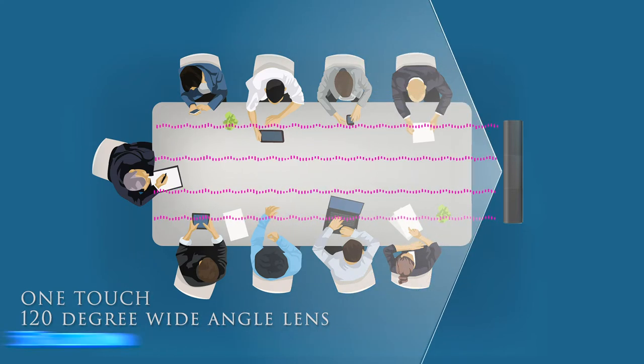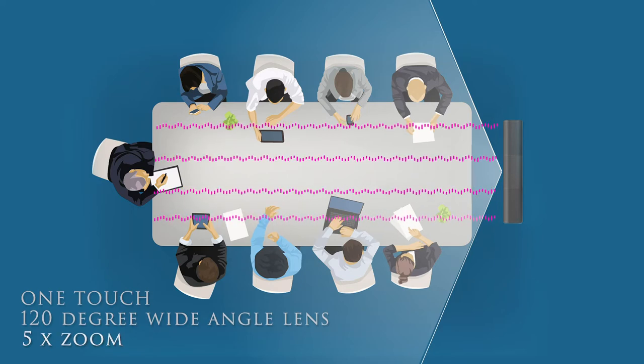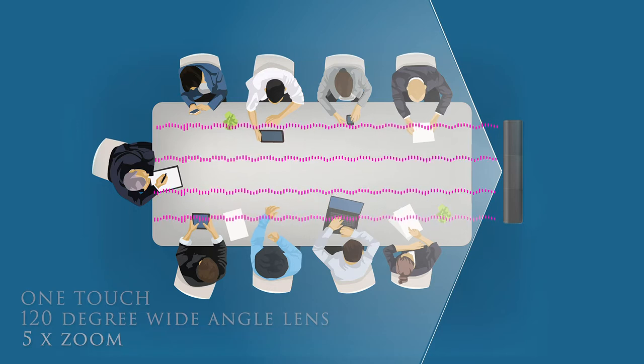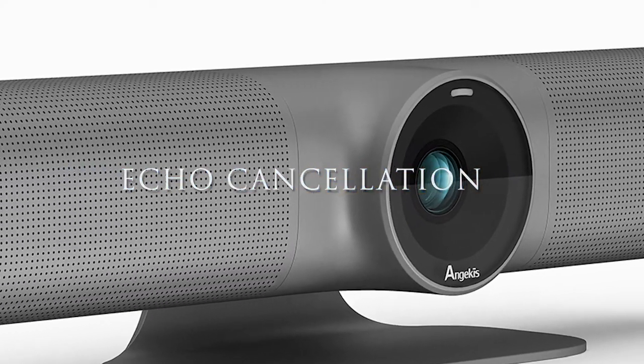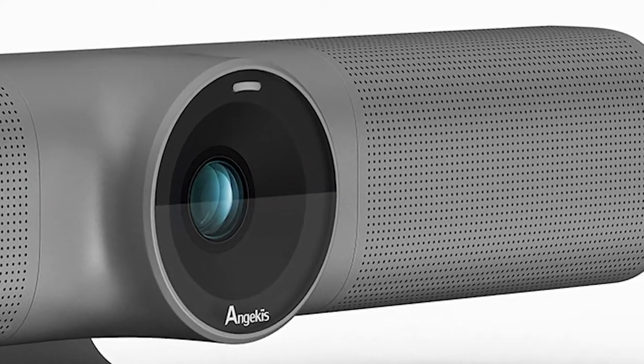The 4K lens with 5x zoom will pick up the small details. The audio packs a real punch, with 4 mics giving you a huge pickup range of up to 5 meters. Full duplex, echo cancellation, and dynamic noise reduction are all standard features.